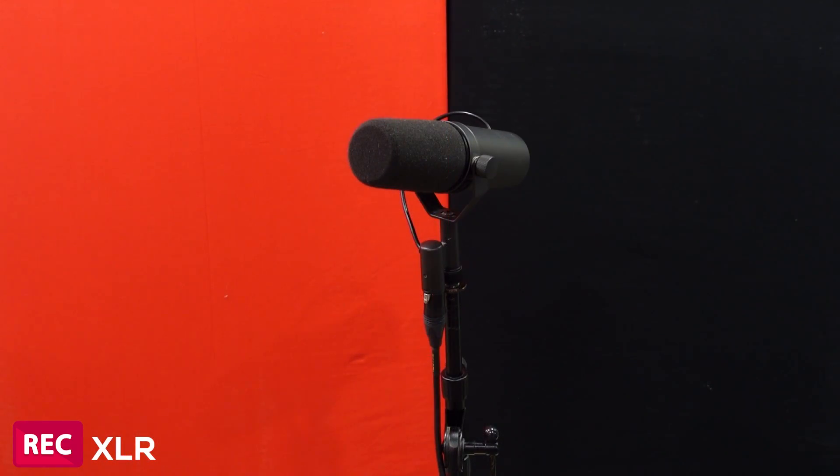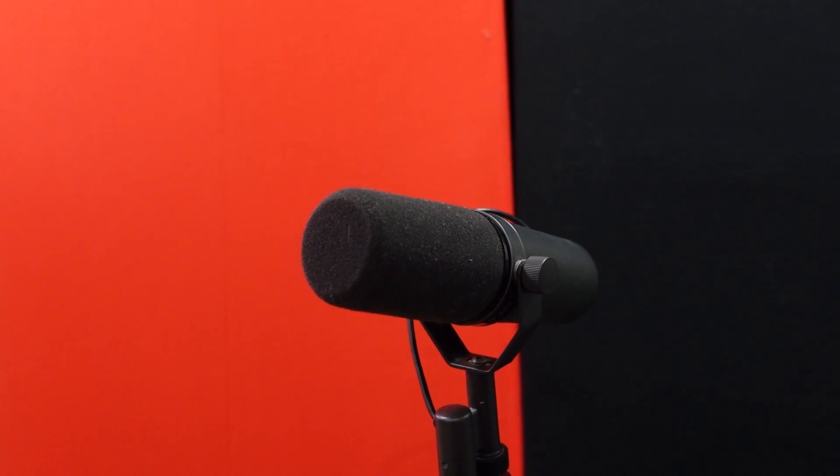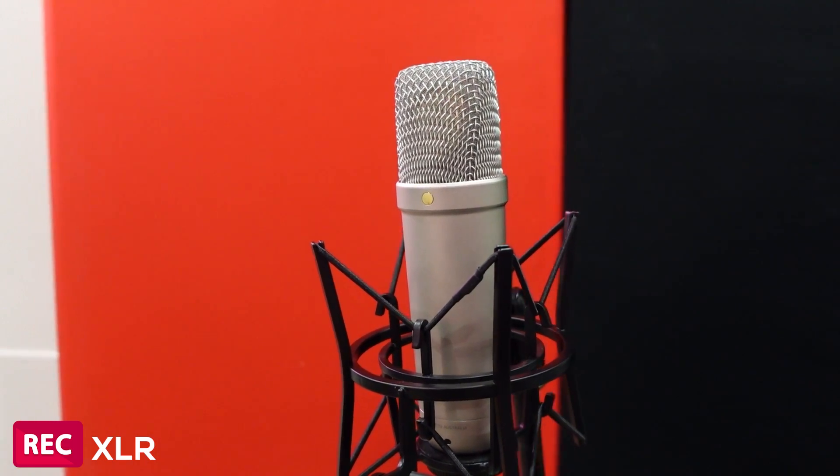Now we're going to do a little comparison with a couple other microphones. I have the Bluebird, the Shure SM7B, and the Neumann U87. Starting with the Bluebird — right now we're on the Rode NT1 XLR version. Now we are on the Blue Bluebird microphone. I got this mic a few years ago, haven't really used it too much lately, but it's a pretty good microphone. And here we have the Shure SM7B — another very popular microphone, all over radio and podcasting. The Michael Jackson microphone; Michael Jackson used this to record Thriller. Super popular microphone, love it. And now we're on the Neumann U87. I love it, great microphone. But if the Rode can compete against this, then the Rode's a solid microphone. And we're back again on the Rode NT1 XLR version.